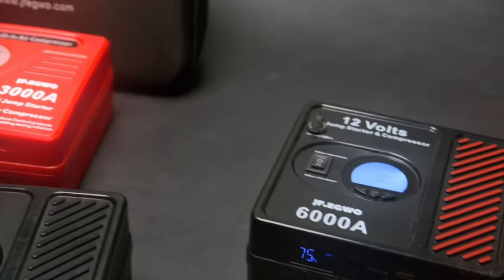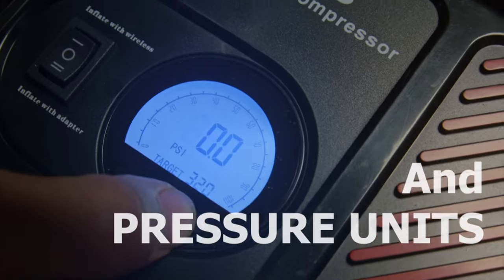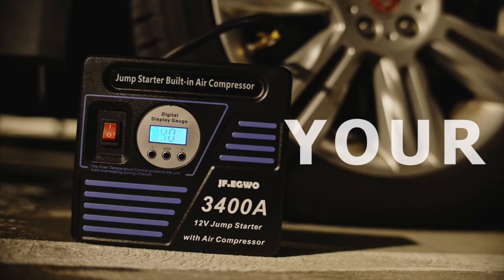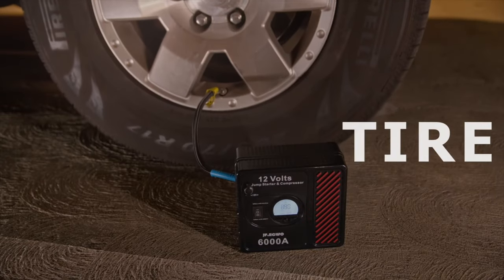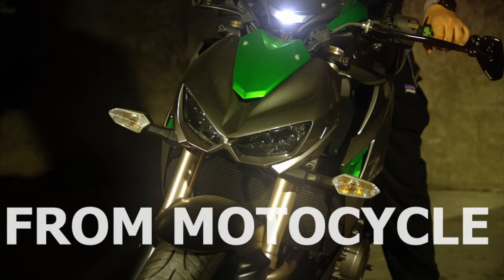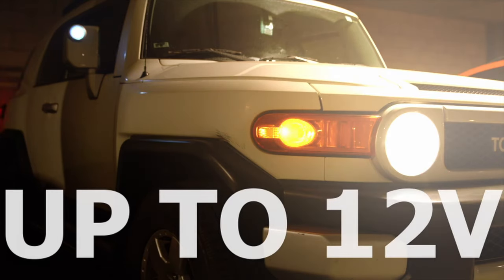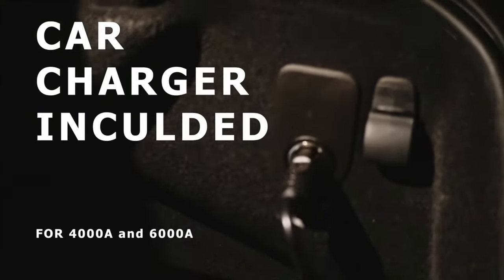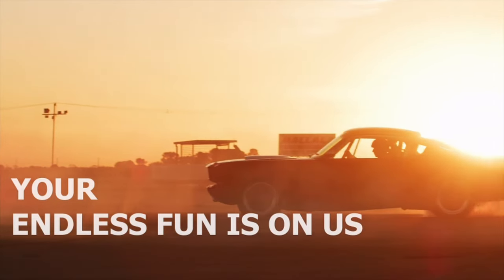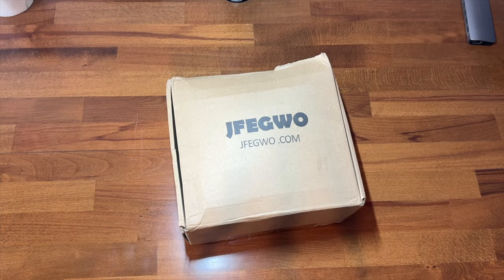JFEG Whoa is a fairly new brand that specializes in the production of portable air compressors and jump starters. Their products are designed to provide convenience and emergency solutions for vehicle owners in all sorts of situations. Their portable air compressors are valuable for inflating tires, while the jump starters offer a portable power source for jump starting vehicles with dead batteries or charging phones and other electronic devices. JFEG Whoa emphasizes high quality materials, advanced technology, and user-friendly features in its products.